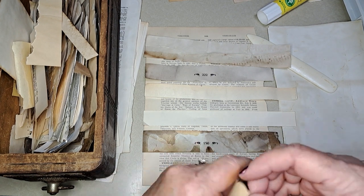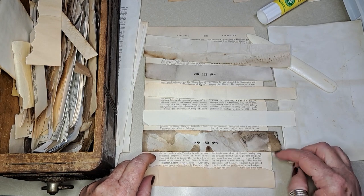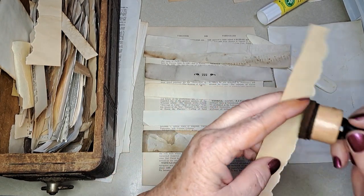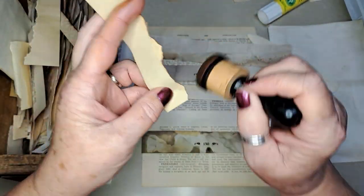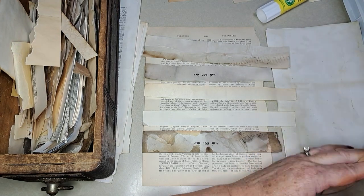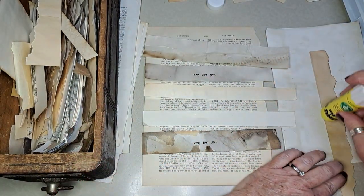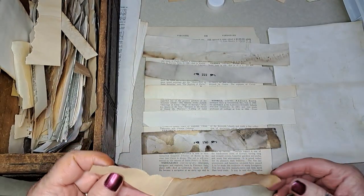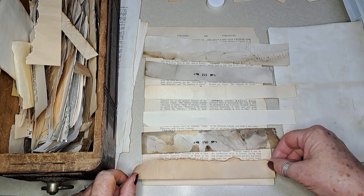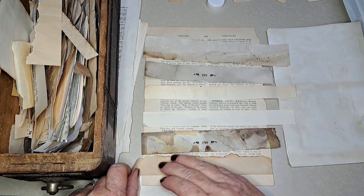I think I'm going to try to line it up on the right side because that is the jaggedy side, and then that'll give me a straight edge to clean it up a little bit. Glue. So it's been really really nice here — we can use a little bit of that to write on too.